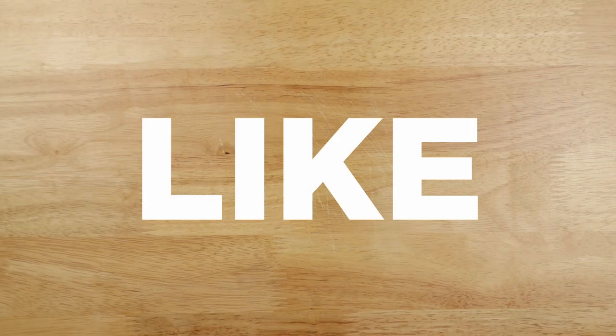If you're enjoying learning some new recipes for family dinner, click that like button for me. It helps YouTube recommend my videos to more people, and I appreciate you helping me grow my channel.